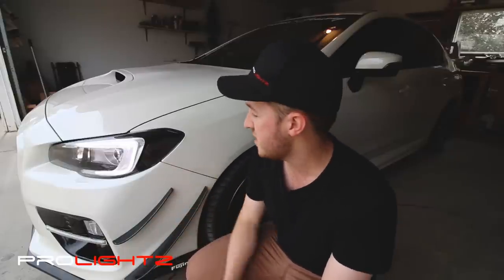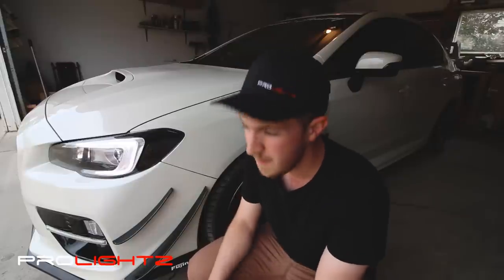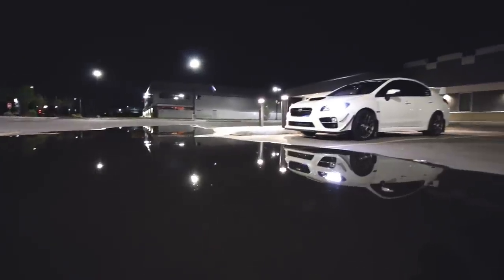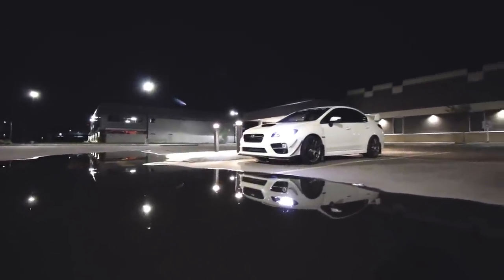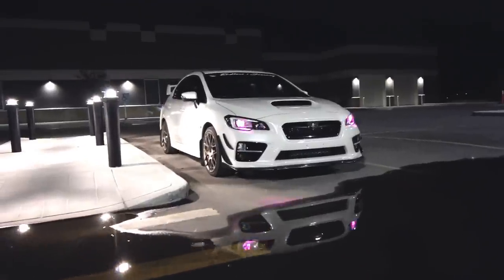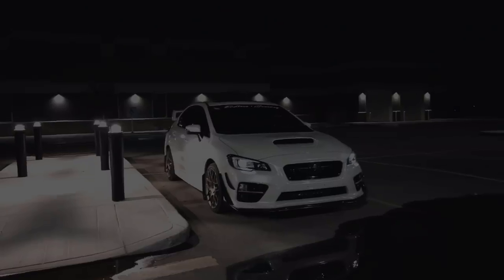If you'd like to pick up the blacked out side reflectors, Prolites carries them so you can head over to www.prolights.com. It's something quite subtle that adds a nice touch of contrast to the headlights once installed. If you have any questions feel free to drop a comment below and I'll try my best to answer it. Thanks so much for watching — I'll see you next time.